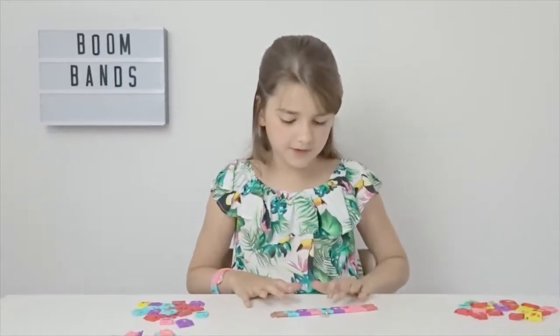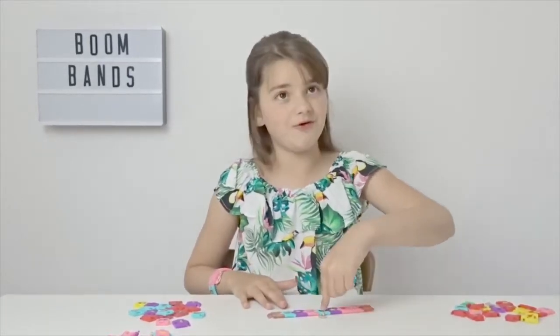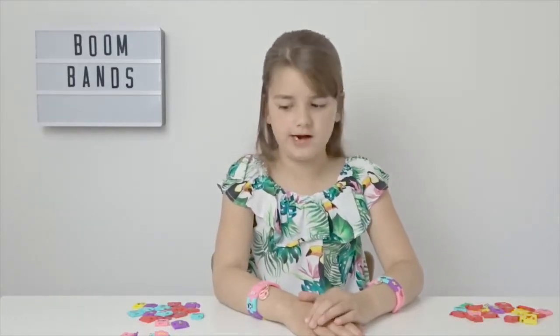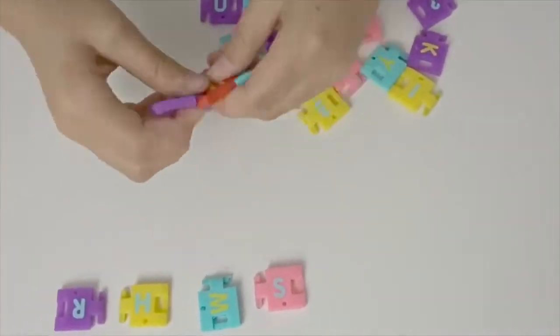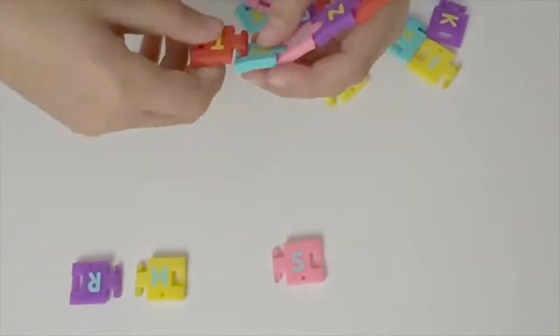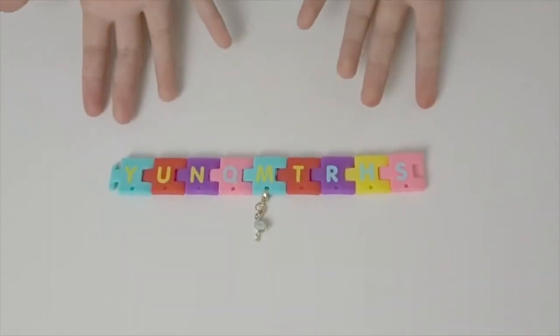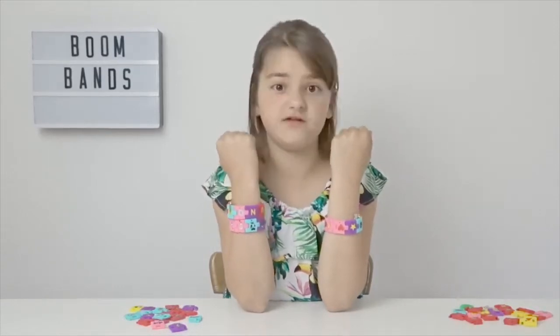I absolutely love this bracelet — did you see what I did? I put the puppy on top of the paw print! I was going to try and spell out my name but unfortunately I didn't have all the letters, so I'm just going to spell out a random word. Tada! As you can see, they're super easy to make and you can make loads of different designs.